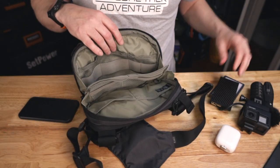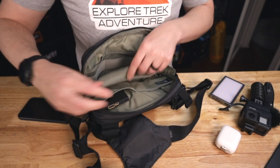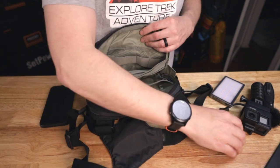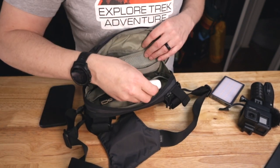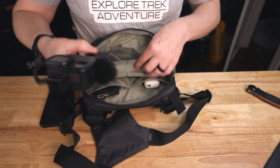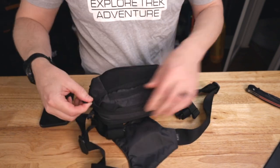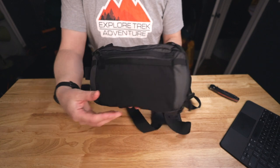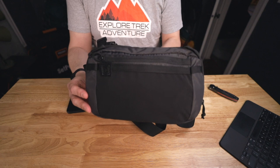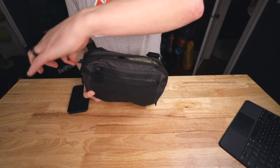Just to give you an idea of what this thing can hold, let's put in some of the stuff I'll probably be carrying — an extra battery pack, a 360 cam, an extra light, and a GoPro. Once that's all zipped up, it's actually still roughly the same size, so it holds a lot of gear pretty easily. All the zippers have nice little zipper pulls on them, and the zippers themselves are nice and smooth.